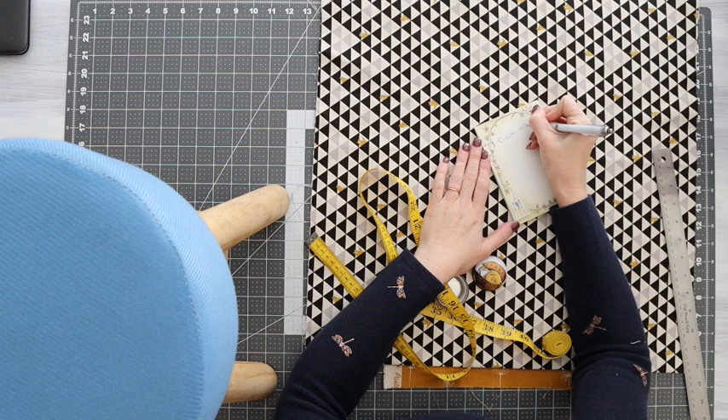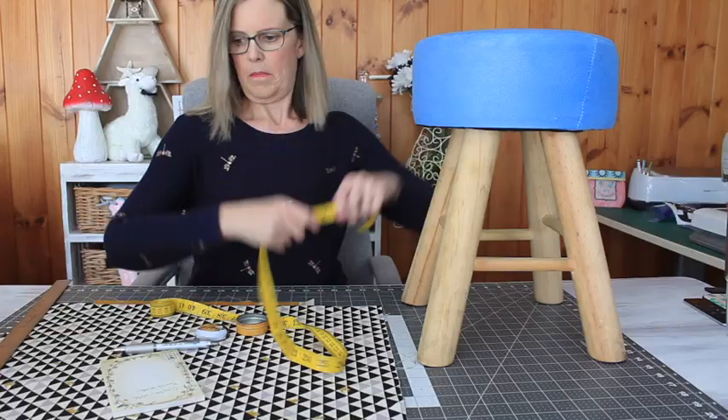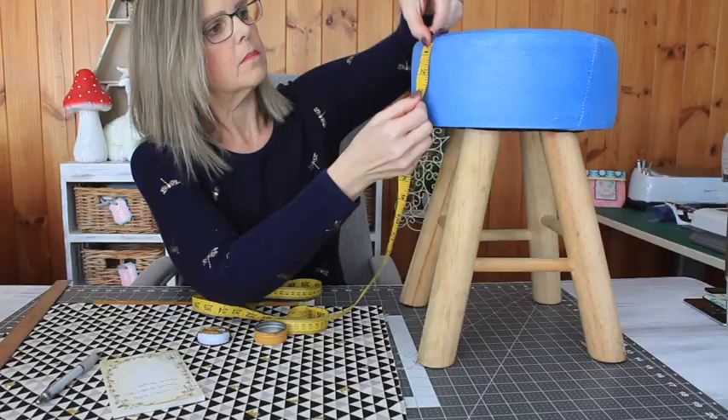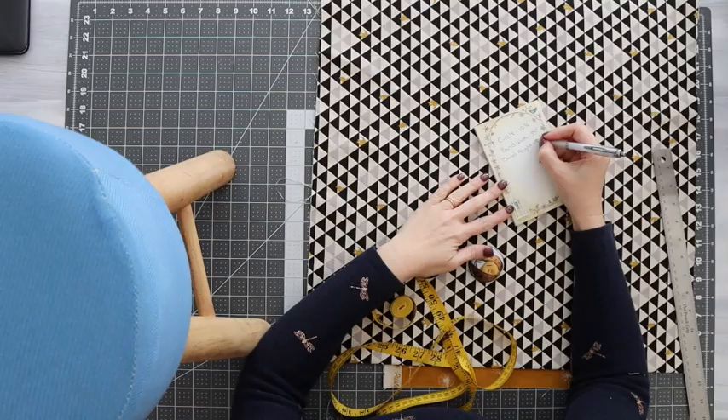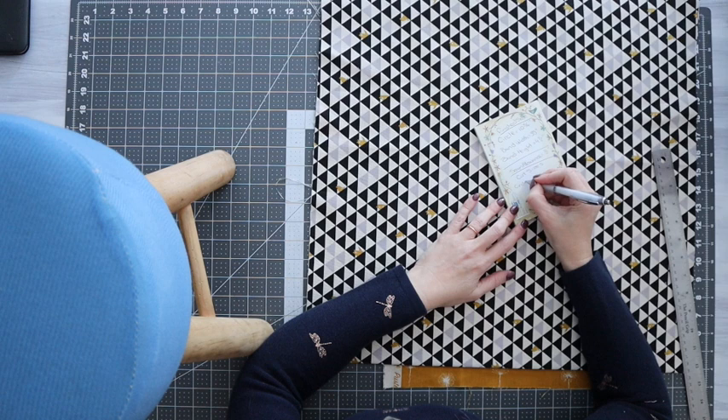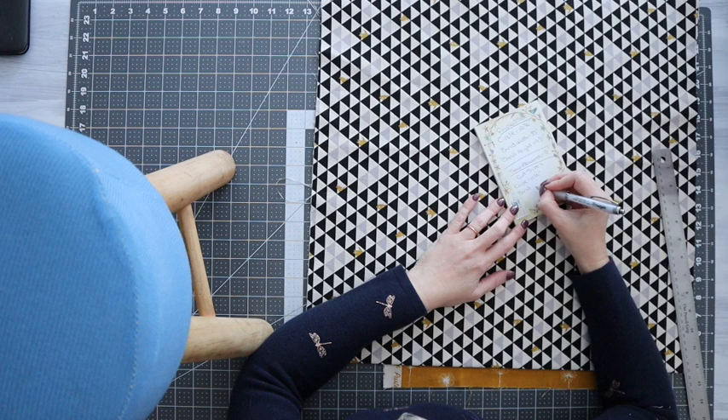My circle measured 10 and three-quarter inches. I then grabbed my tape measure and measured around the band of the cover and that measured 35 inches. Of course I needed the height as well, which was four and a half inches. I then decided to use a seam allowance of half an inch, so I added an inch to the circle measurement, an inch to the band, and an inch to the height.